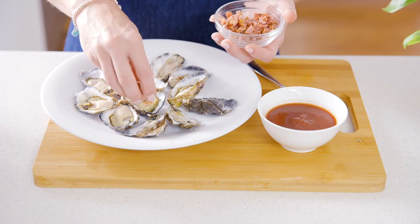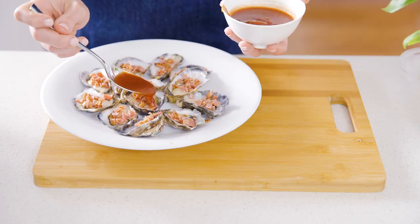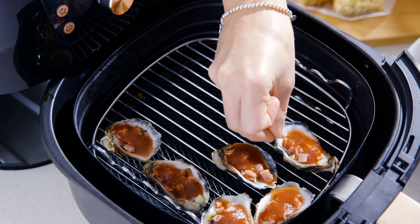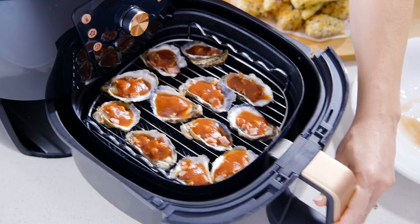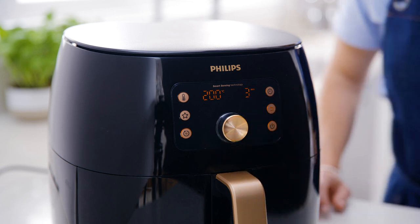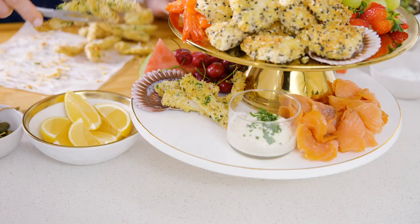Now for air fried oysters Kilpatrick. Divide air fried bacon pieces between fresh oysters and top them with a little bit of classic Kilpatrick sauce. Arrange the oysters on the double layer rack, set the temperature to 200 degrees and the time to three minutes. Whilst the oysters are cooking, let's arrange that calamari and fish on the stand.